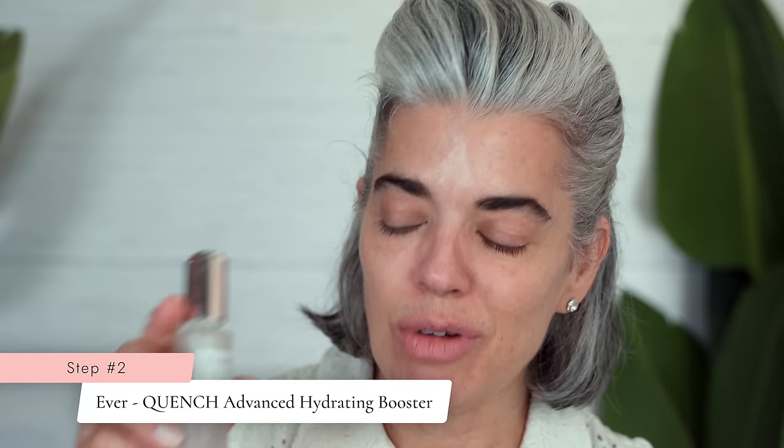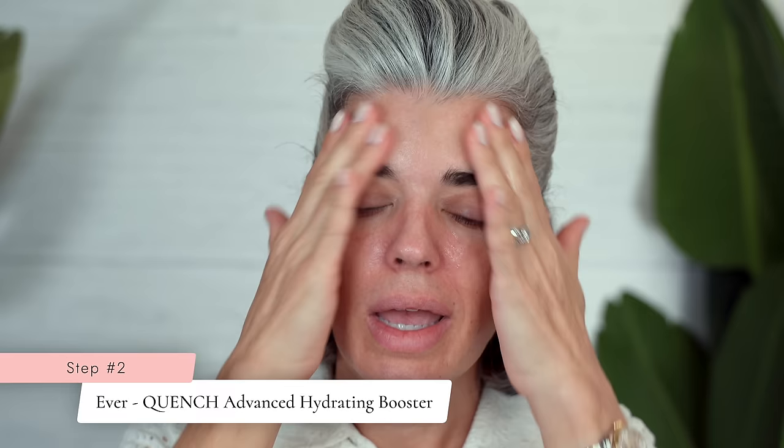I'm going to go in with my EverQuench — this is a hydrating booster. My skin feels dry; it's summer. I love how it just soaks into my skin. I've been using Ever for seven years now. I started using it in my treatment room and wanted something easy for my clients to buy and put on auto ship. Whether it's this or the rich cream, it depends on what my skin's doing.